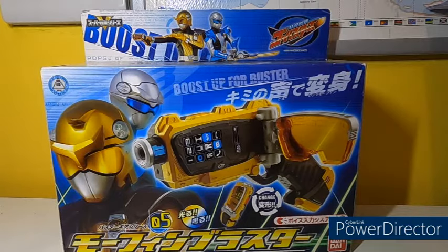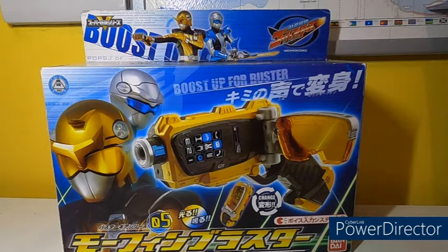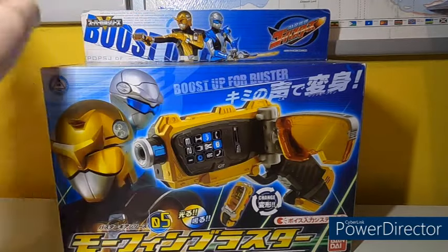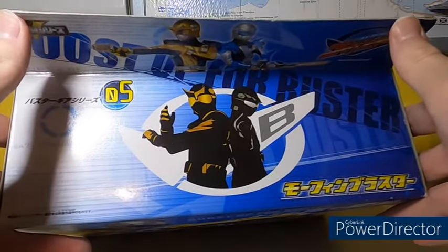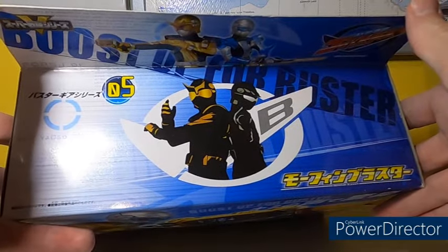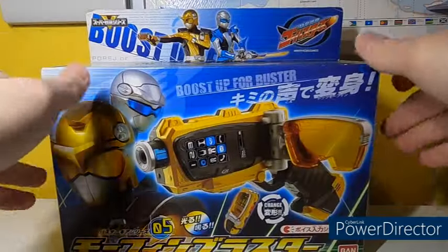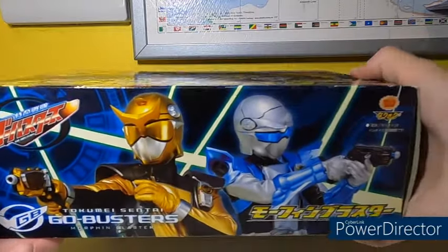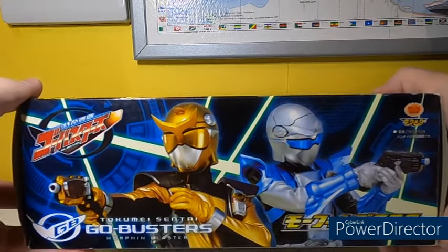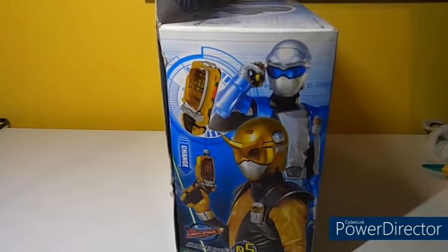This means lights and sounds. Buster Gear Series Zero Five — because they used to release these in a series. I think you had the Morphin Brace, the Transpod, the Ichigan Buster, Sorgan Blade — I think there was one more because Dry Blade was marked as number six but I can't remember. It goes from self-fired mode to blaster mode, which is something the American version cannot do. On the top you have the Go-Buster logo along with another shot of Beat Buster and Stag Buster, plus the Super Sentai logo.